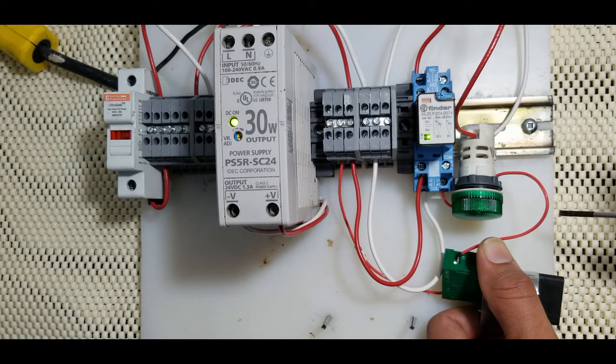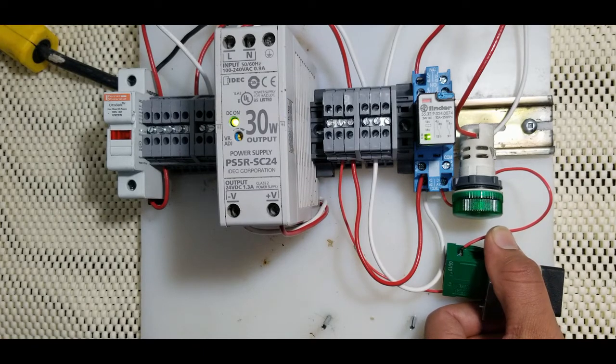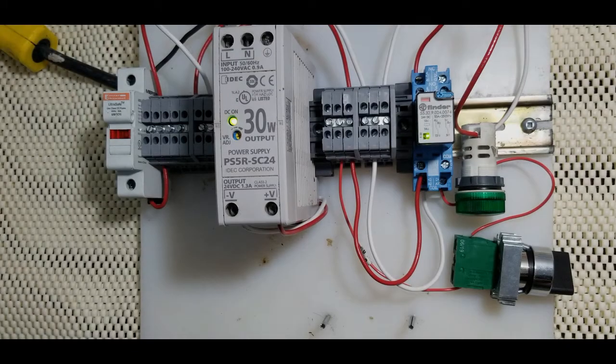That's why the relay is also sometimes called a bi-operational device — you can do two operations at the same time: one can be turned on while another is turned off, alternatively. That's how we wire an industrial relay. I hope this video is helpful, especially for beginners or people who are new to the industry. If you like this video, please subscribe to my channel where you will learn how to wire industrial components. Thanks for watching.